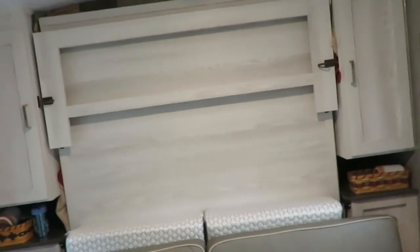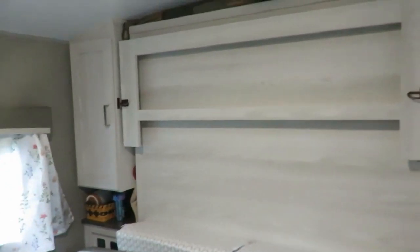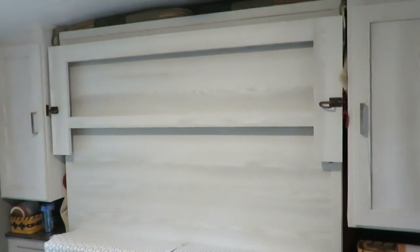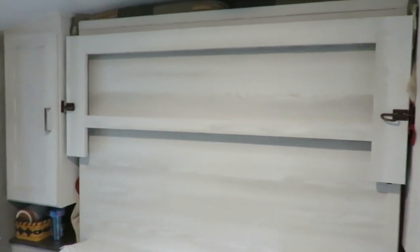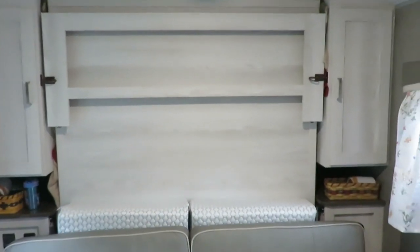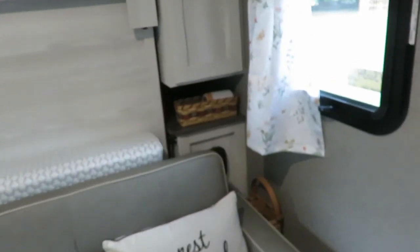As far as our stuff inside - this is the murphy bed when it's folded down. The first thing we did was change out the mattress to a memory foam type. We just weren't going to deal with the mattress that came with it. We'll get into more detail on that in our next video when we show the camper all set up. We did add some stuff over here on this side too.